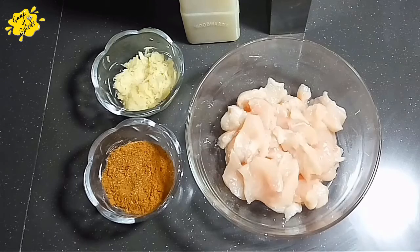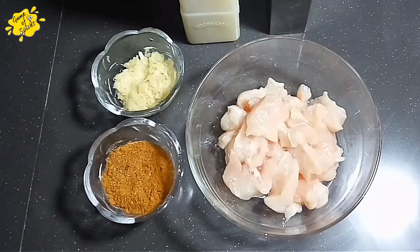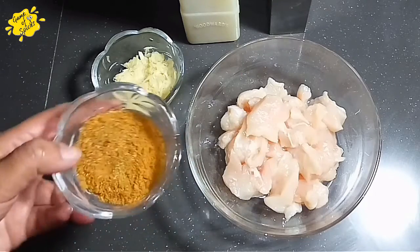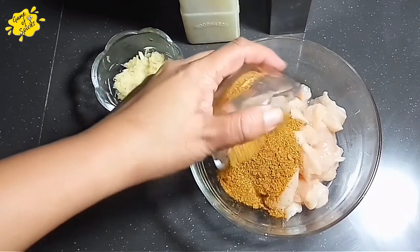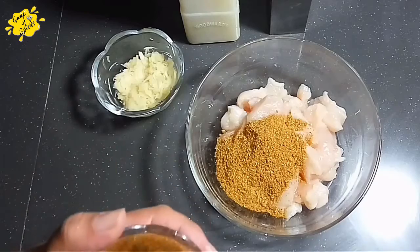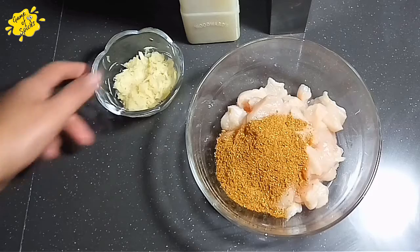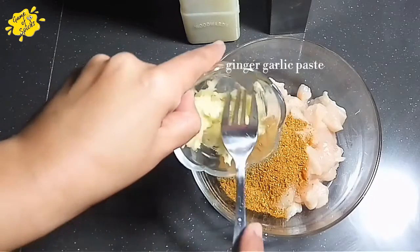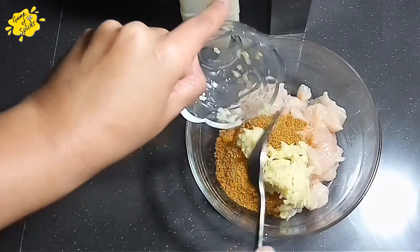For the second step, I will marinate the chicken. I will cut it into cubes. I am using a homemade spice mix. If you want the recipe, please tell me in the comments. I will add 3 tablespoons, then 4 tablespoons, then 2 tablespoons of the spices.